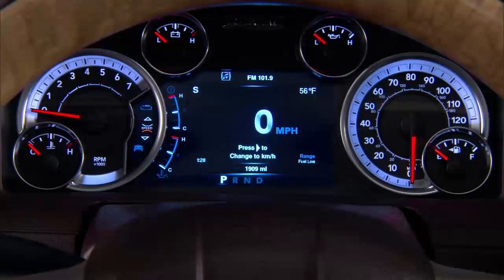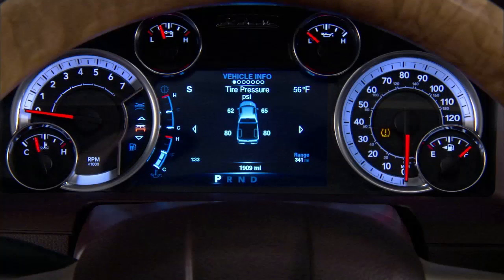If tire pressure gets low, you'll hear an audible chime, and the TPMS light will appear in your instrument cluster. A low tire pressure message will also appear. You'll see which tire is under-inflated, along with all of the tire pressure values.